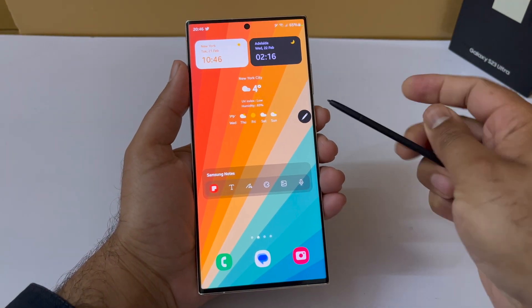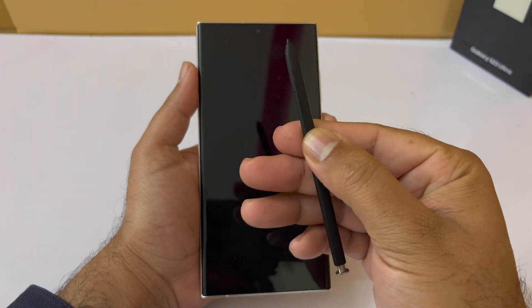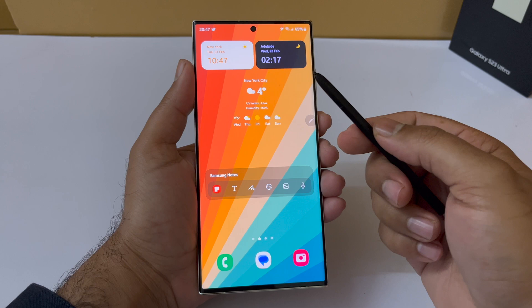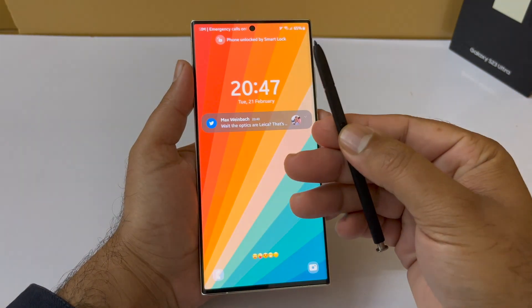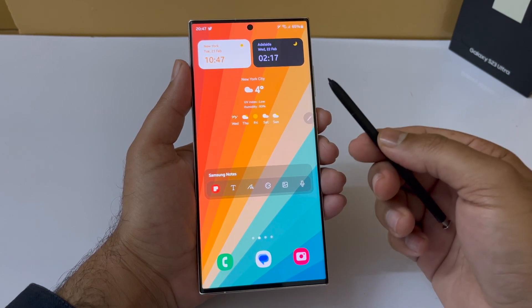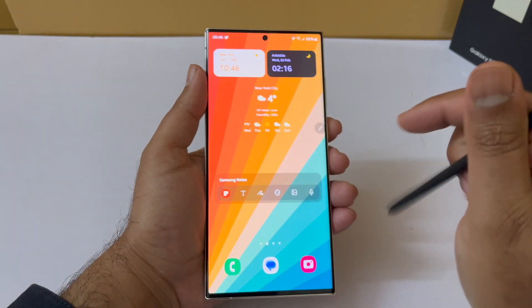The very first thing I'm going to show you is how to unlock your S23 Ultra with the S Pen. I'm going to grab my S Pen, click the button, and that's simply going to unlock the phone. As you can see, it first activates the lock screen and then unlocks and goes into the home screen.